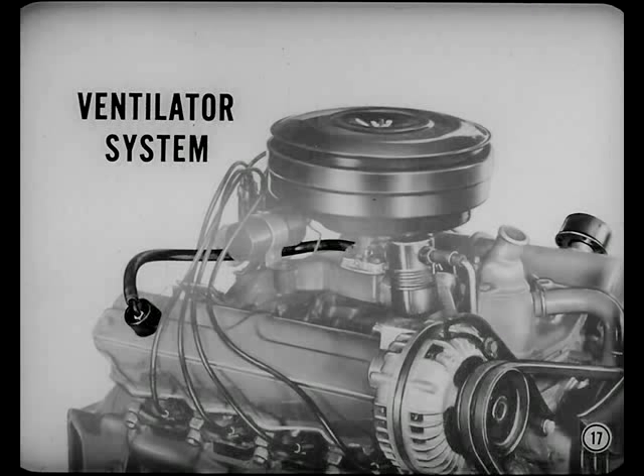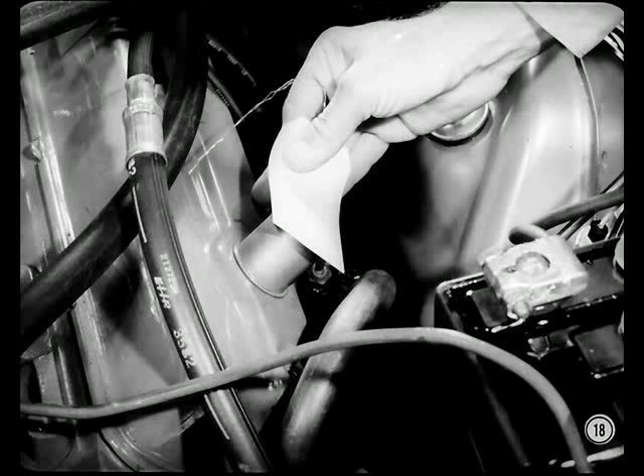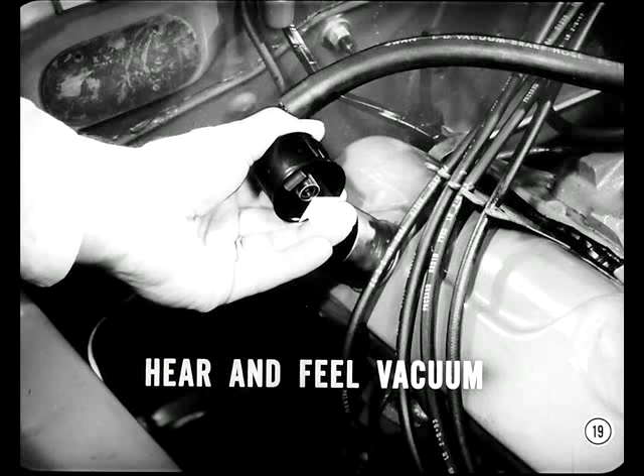That's easy to do — just make three tests. With the engine running, remove the oil filler cap and hold a shipping tag on the tube long enough to allow a vacuum to build up. A vacuum strong enough to hold the tag against the tube indicates that the system is operating effectively. To check the valve itself, lift the valve and cap assembly from the rocker cover while the engine is idling. You should be able to hear and feel the vacuum at the valve inlet if the valve is working as it should.